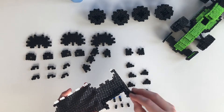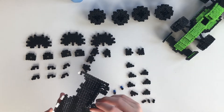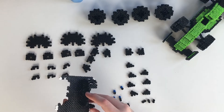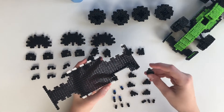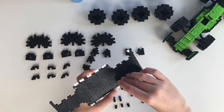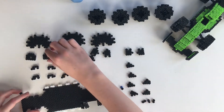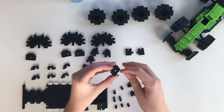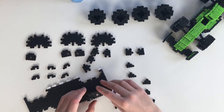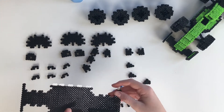Now you're gonna take these pieces and they should snap into the side just like that. Then you're gonna take another piece the same way. Now you're going to take the top piece — make sure it's the one that has the hole right in the middle — and it should snap in right here.